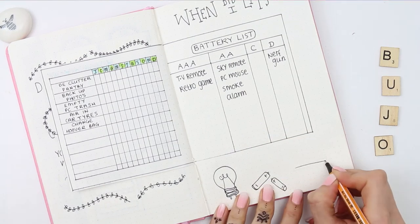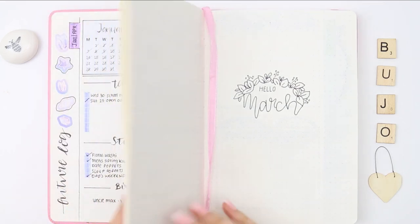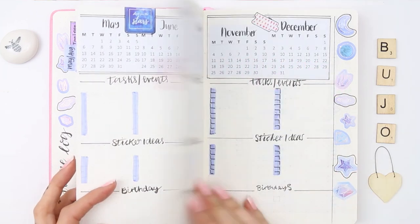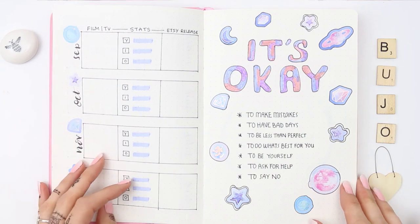This might be weird, so feel free to leave this out of your spread. I didn't create a big monthly calendar for March because at the beginning of my bullet journal I've actually got the year's calendars already there, so I can write any tasks, events, and birthdays there rather than have a monthly calendar every month.